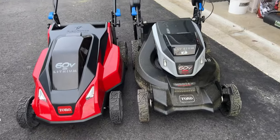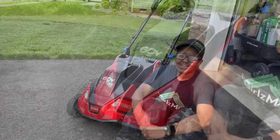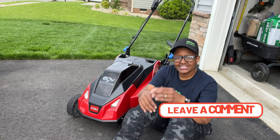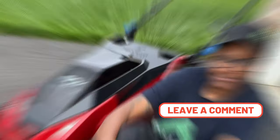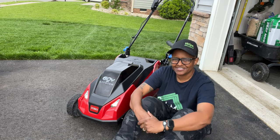I think I covered all of the basics on the new Toro Stripe Mower. If you have any additional questions, as always, feel free to put those in the comments and I will answer those to the best of my ability. I will catch you in the next video.